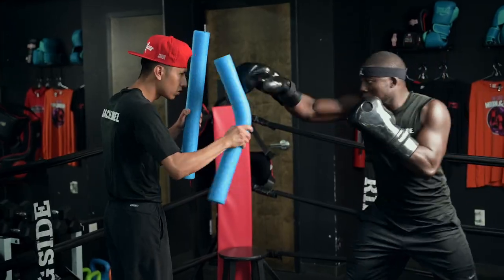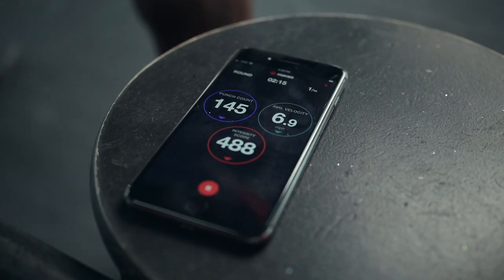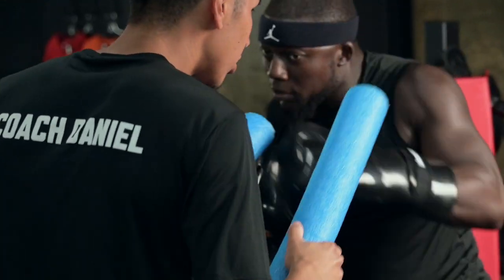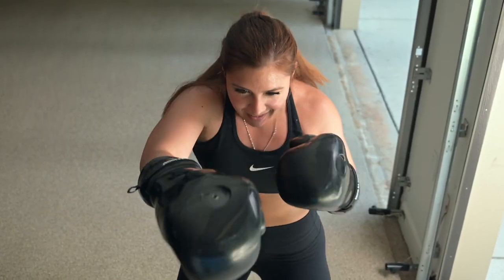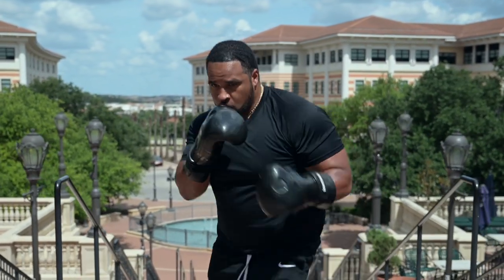If you're in the market for a simple, affordable, and mobile training tool that will get you in great shape, say goodbye to the pricey and space-consuming bag and chain. And say hello to the all-in-one, patent-pending fitness innovation, the Aqua Boxing Glove.